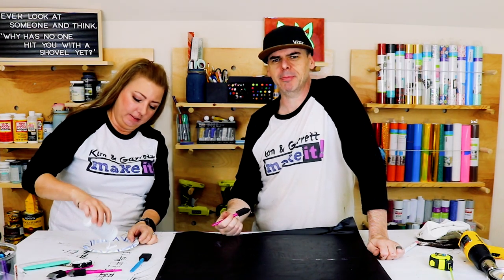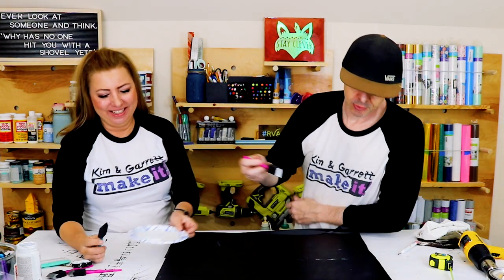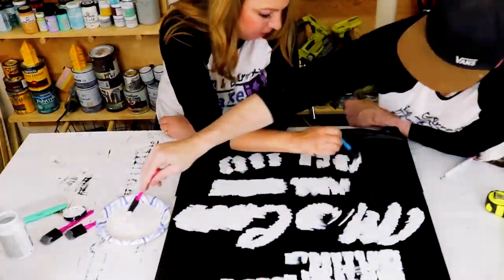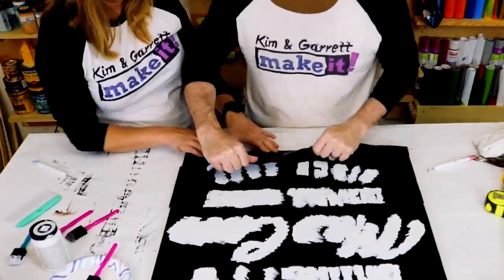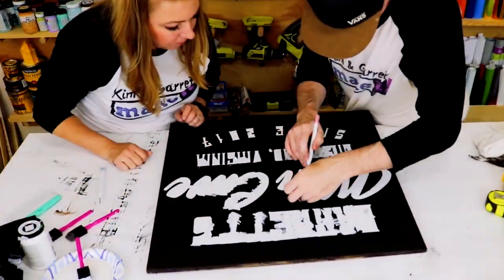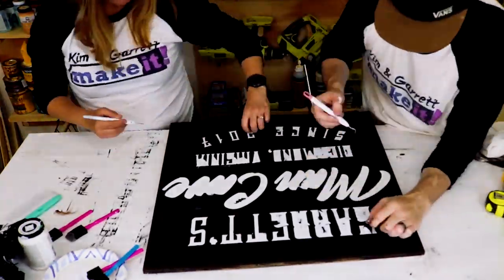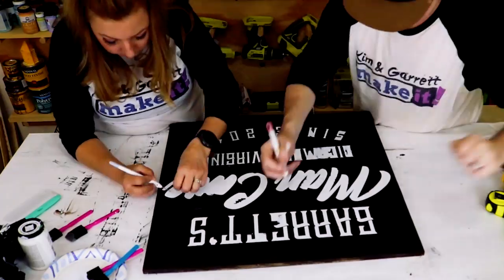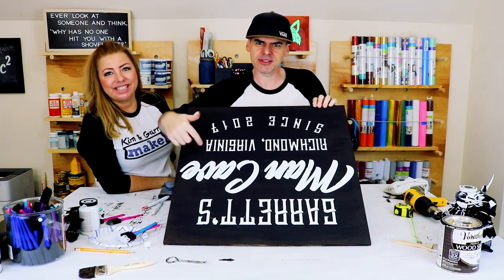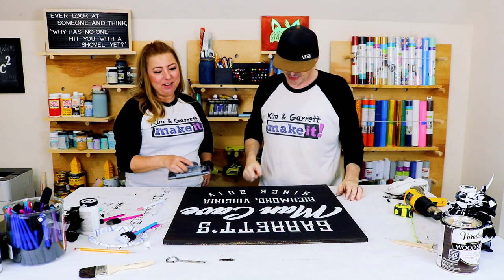Time for the paint — add the white to the stencil. Those letters really pop. We're going to pop them and then distress them. We don't want this to dry all the way, just a little damp, because if it dries completely the stencil will peel the paint. Pull it back against the grain. Look how crisp those lines are — the Mod Podge trick! Now we're going to un-crisp the lines with some sandpaper.